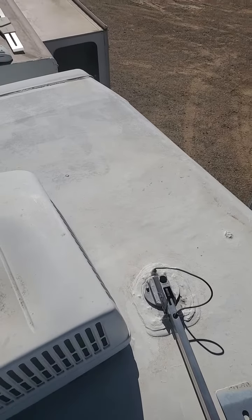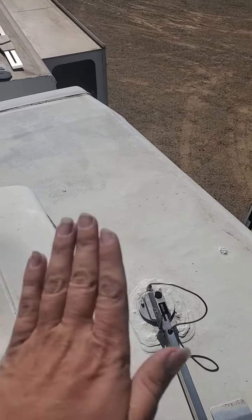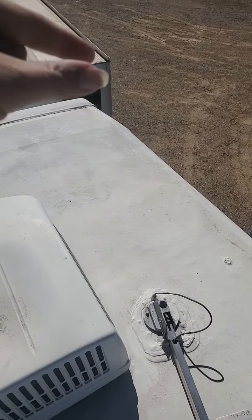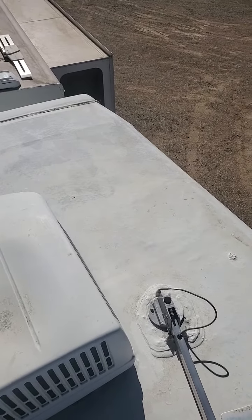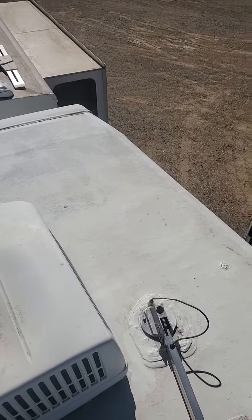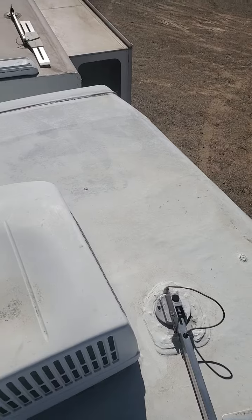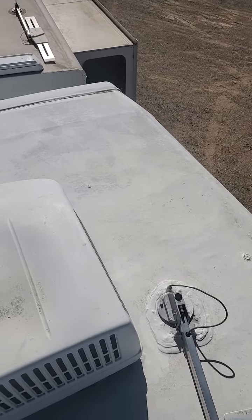What we're going to do is reinforce it with some metal over the top, and then of course go around and seal it up really good. That way you get a little bit more rigidity, so you don't run the risk of falling through that roof, and also make sure that it's not leaking as well.